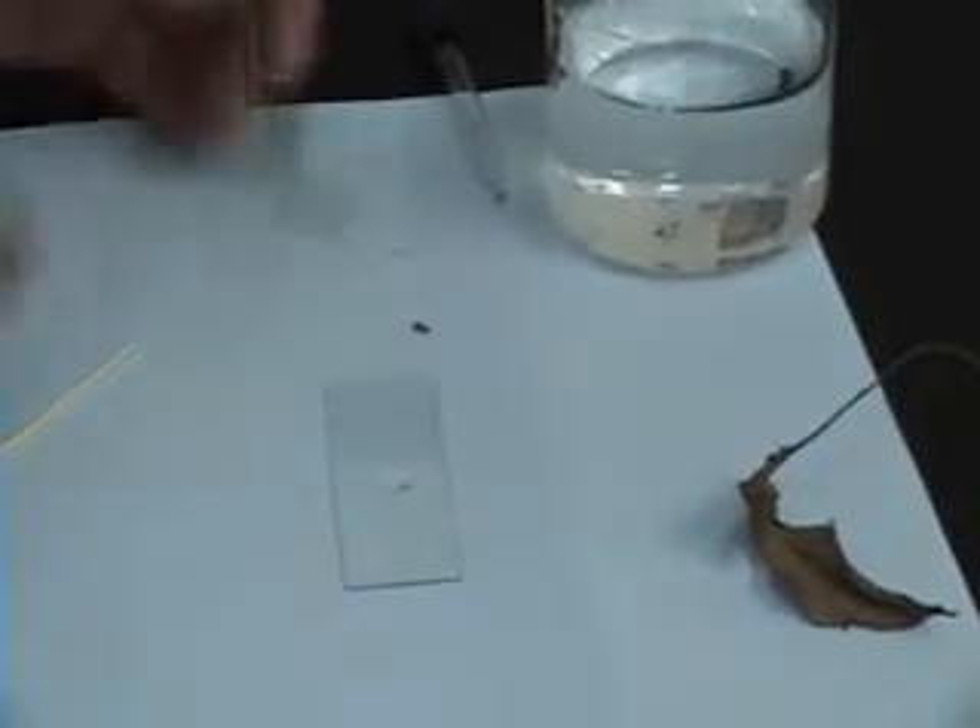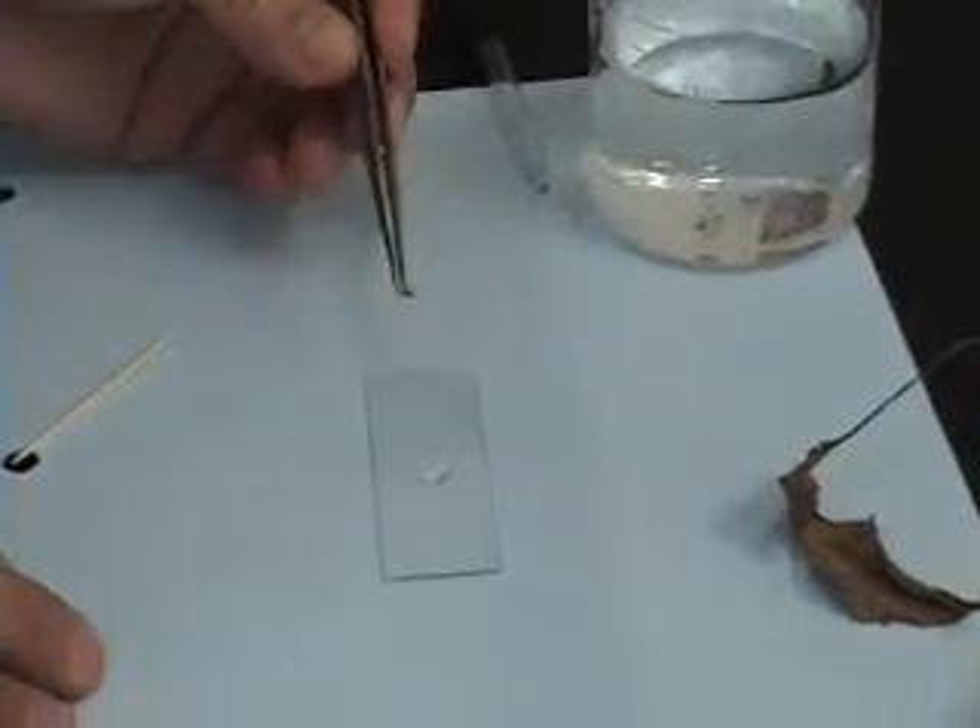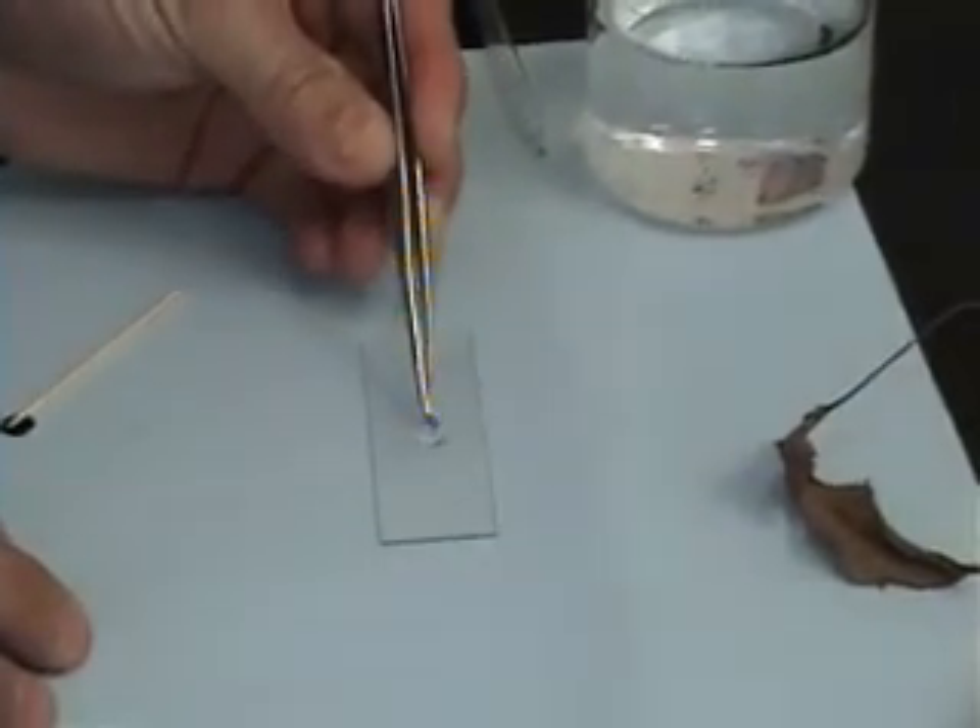Next, using your tweezers, you would take your specimen and drop it in the middle of your drop of water.